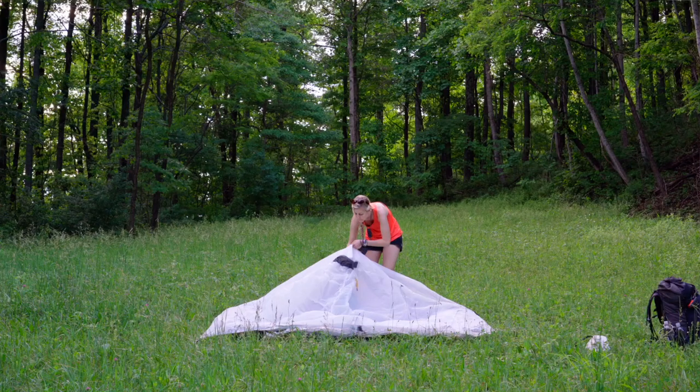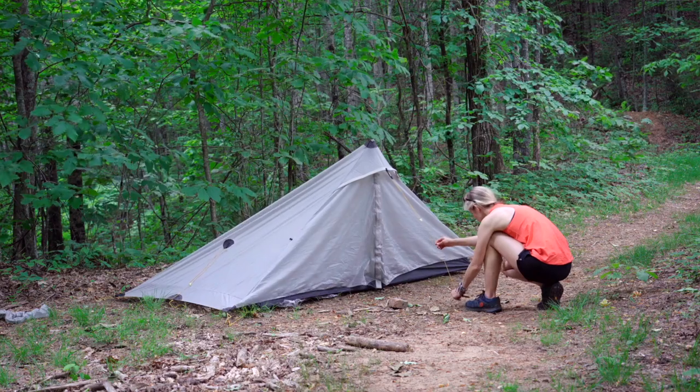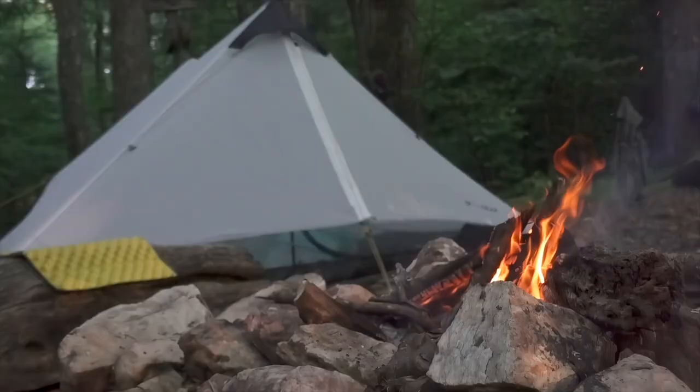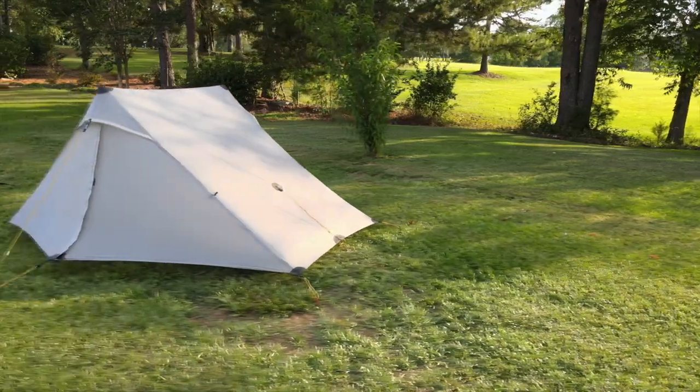Hey y'all, Dixie here. I recently tested out the Landshan 2 and the Landshan 2 Pro made by 3FUL Gear while I was out on the Benton Mackay Trail, so today I want to compare those two tents.